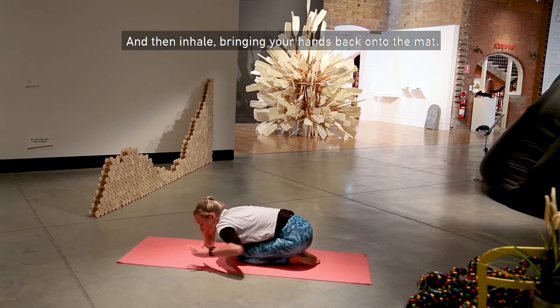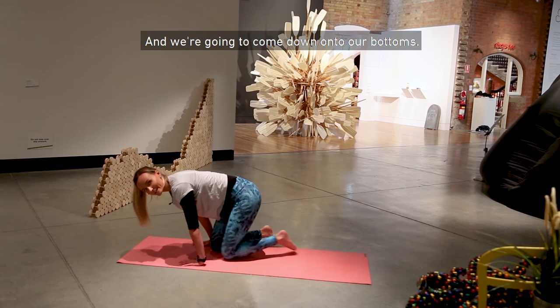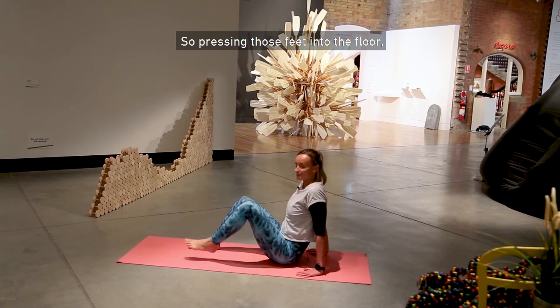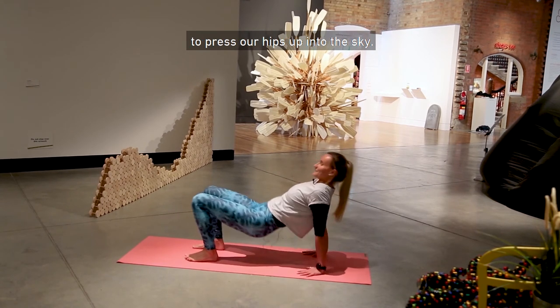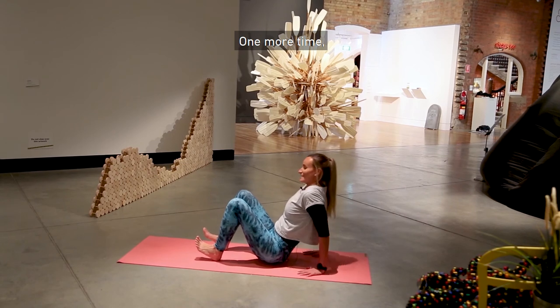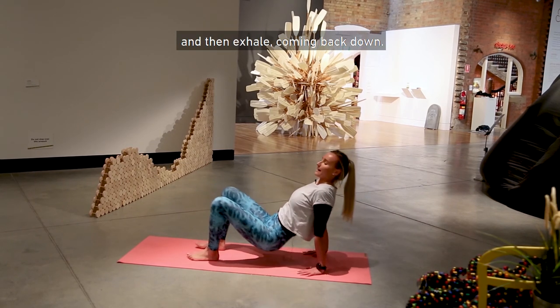Inhale, bringing your hands back onto the mat. We're going to come down onto our bottoms and find our tabletop pose. Press those feet into the floor and use all your strength to press your hips up into the sky. Bring your bottoms back down to the floor. One more time — inhale, lift up — and then exhale, coming back down.